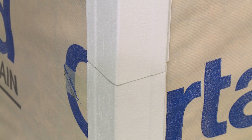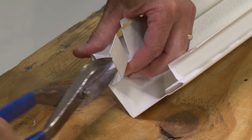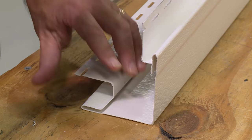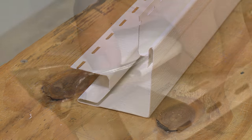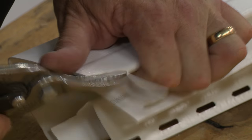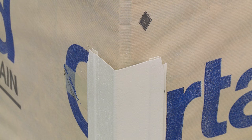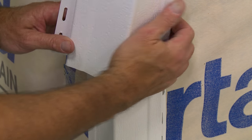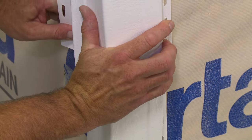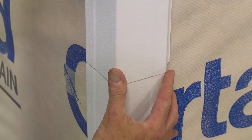Now let's look at overlapping outside or inside corner posts. Cut 1 inch off the nailing flange and the back of the receiver from the upper post all the way out to the corner's face. Then trim the lower post by making a relief cut on each end of the face. Install the lower post, then lap the upper post ¾ of an inch over the lower post, allowing a ¼ inch gap for expansion, and nail in place.